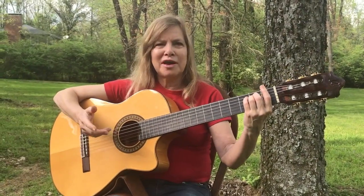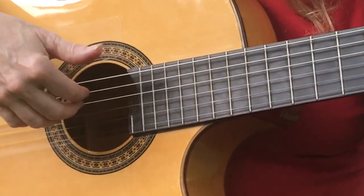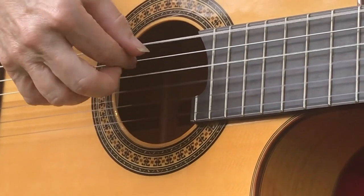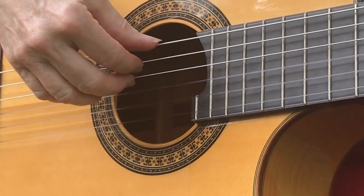Here's a little right-hand technique that Chet Atkins showed me. It's just a little exercise that he did sometimes just to loosen up his right hand. So I'll do this the whole thing slowly like this.